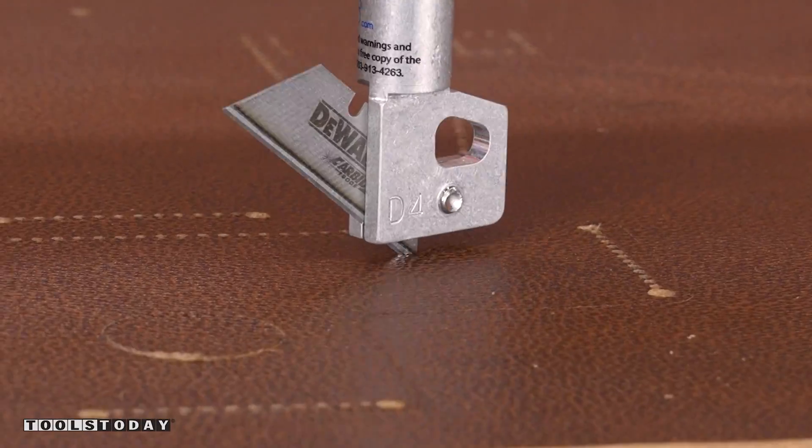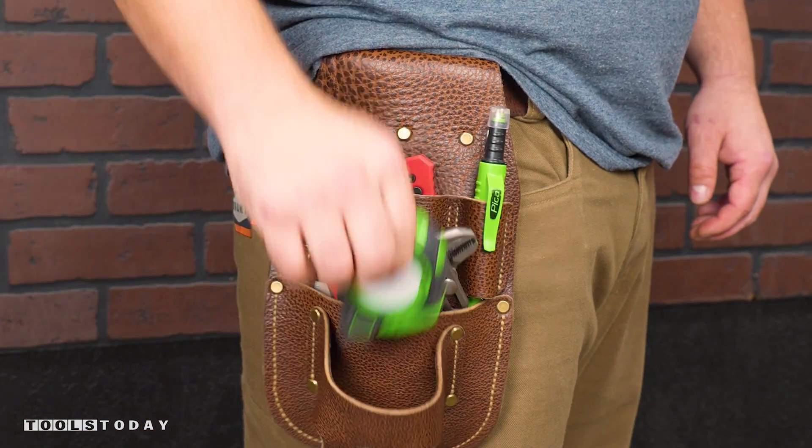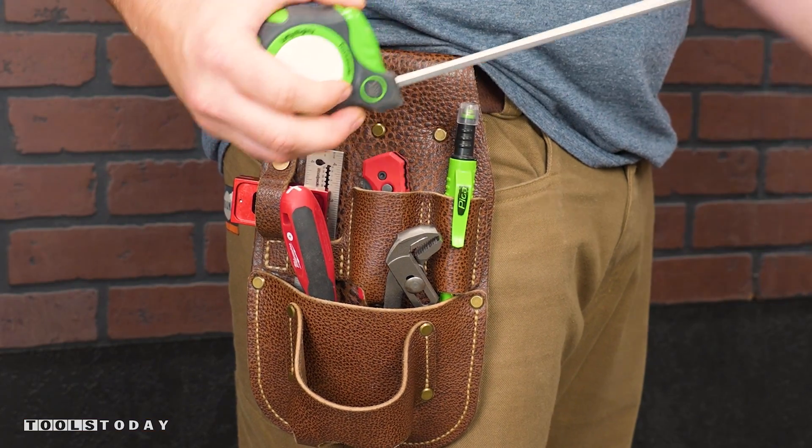There is no substitute for having the tools that you need with you all the time. I made this leather tool pouch to carry what I use most on the CNC machine. Here's how I did it.